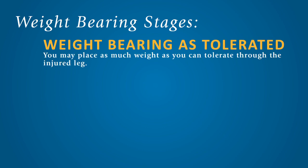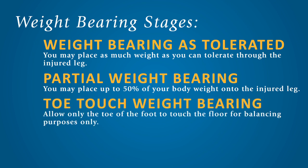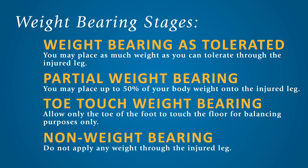Weight-bearing as tolerated: you may place as much weight as you can tolerate through the injured leg. Partial weight-bearing: you may place up to 50% of your body weight onto the injured leg. Toe-touch weight-bearing: allow only the toe of the foot to touch the floor for balancing purposes only. Non-weight-bearing: do not apply any weight through the injured leg.